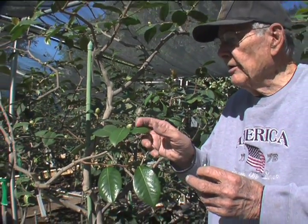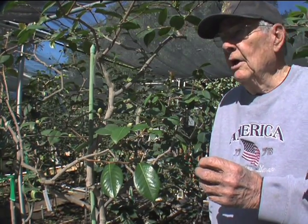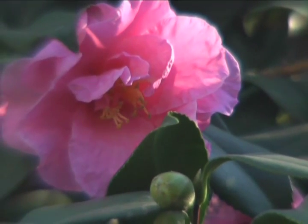That's about all that's required. Now you wait for about four, five, six, maybe eight weeks, and you should have a bloom that is worth exhibiting.